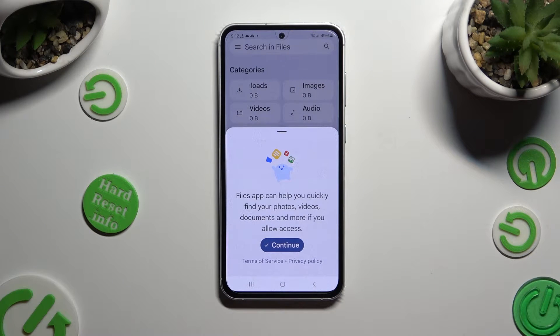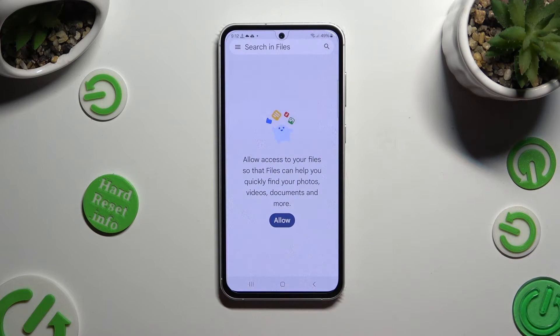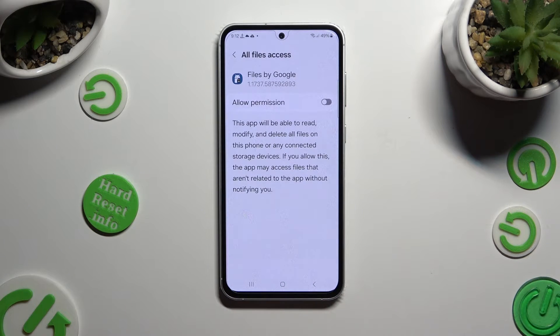Then to set it up, hit Continue, tap on Allow, and select the toggle next to Allow Permission.